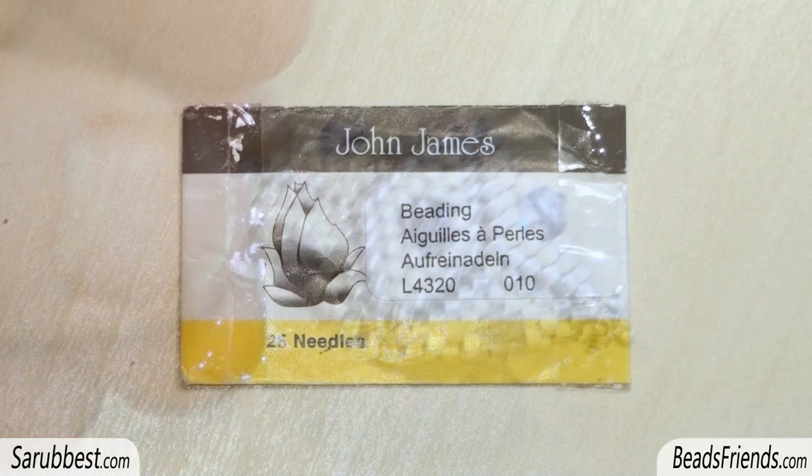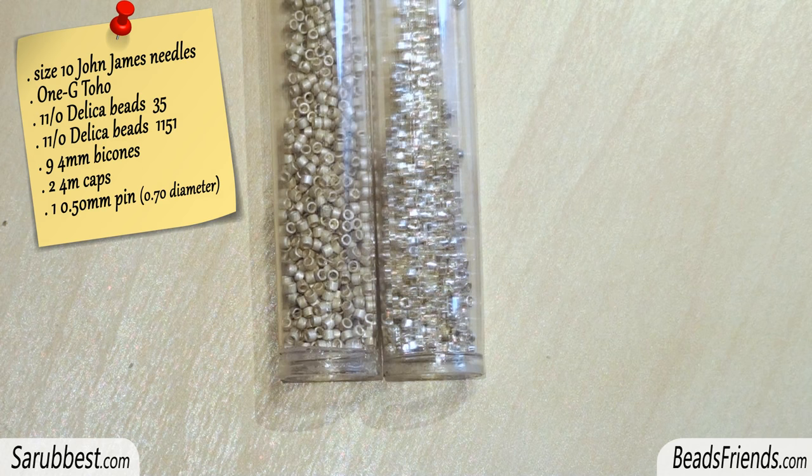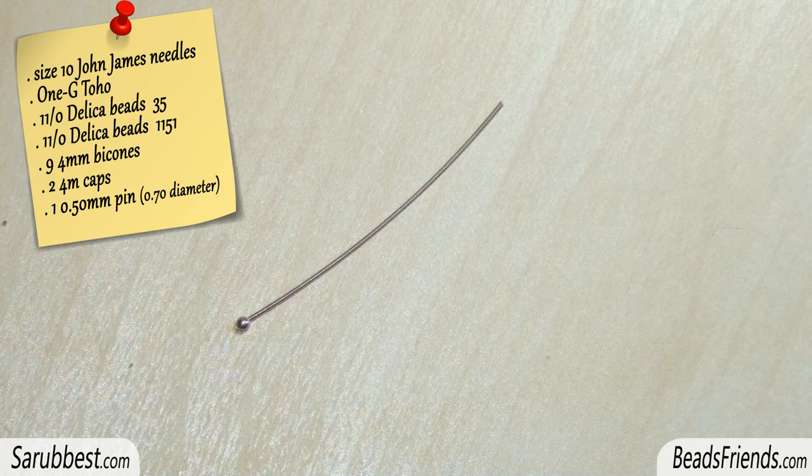To create the beadwork you will need: size 10 needles, bead weaving thread — your favorite one — two colors of size 11 Delica beads, nine 4mm bicons, two caps, and one pin.